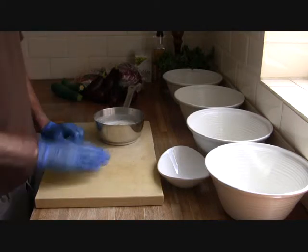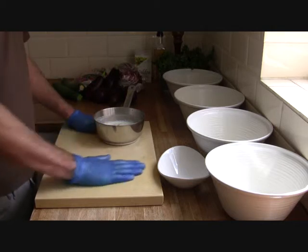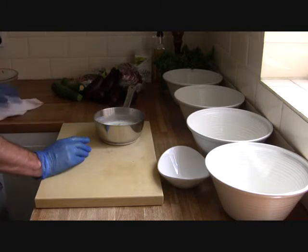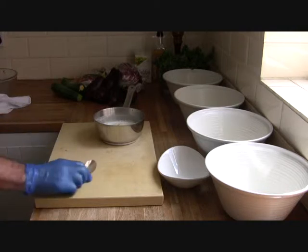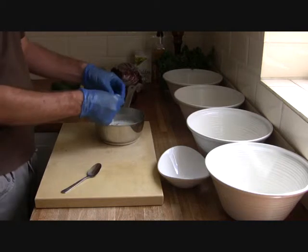First of all, we were discussing how to add some different flavours to vegetables that are just a little bit different. What I've done this morning is I've cooked some young garlic in milk. By doing this, you actually take the bitterness out of the garlic, and it isn't as strong.